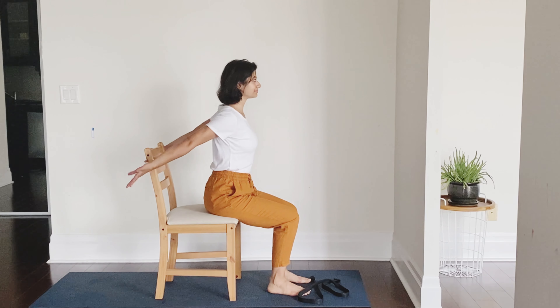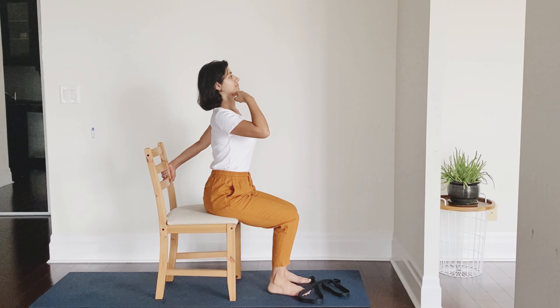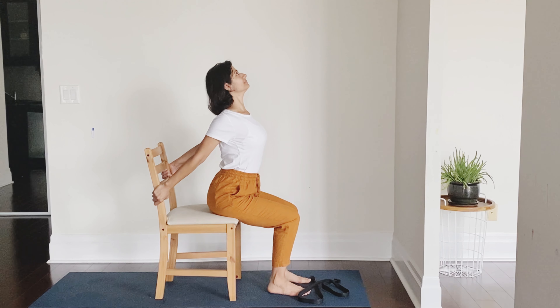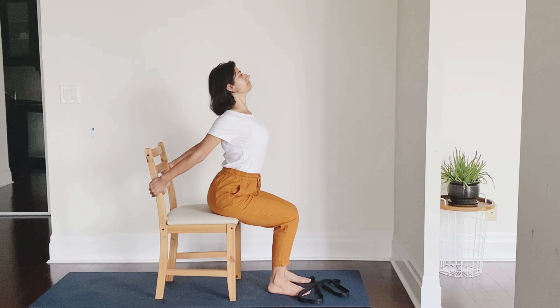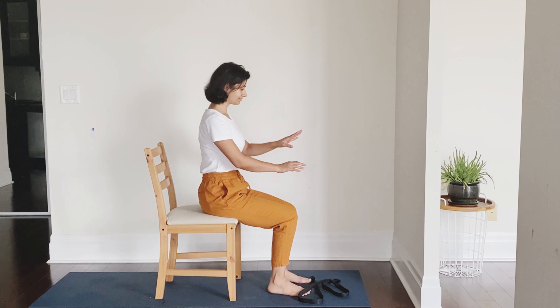Let me show you from the side. So we take the arms behind us holding the back of the chair. Chin is up, tucked in slightly. The chest is pushed out. From there, rotating the shoulders back, bringing the shoulder blades down — and you can see there is an arch in the back and the chest is lifted up and out. Gently coming out of it.